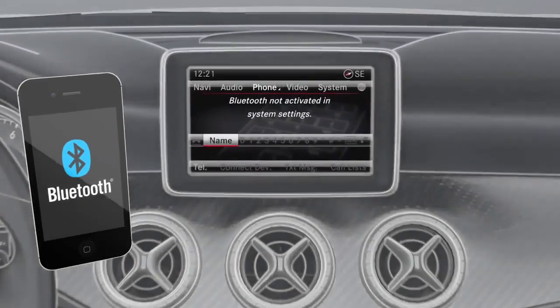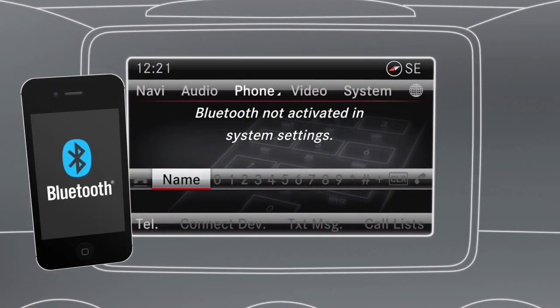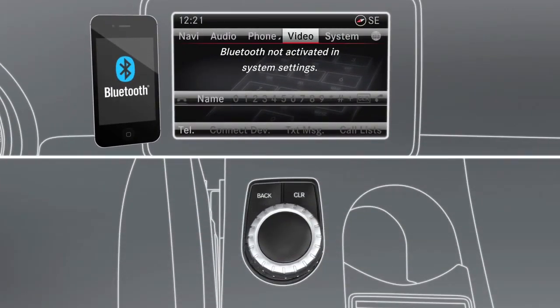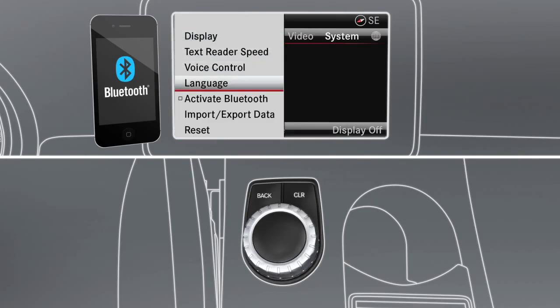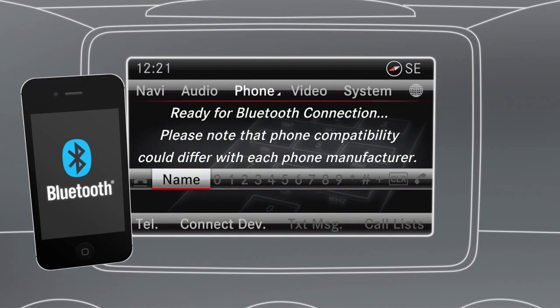The Bluetooth interface enables the wireless connection of Bluetooth-compatible mobile phones and Bluetooth-compatible audio devices with your Audio20 or Command system. In order to establish a wireless connection using the Bluetooth interface, first ensure that the Bluetooth function is activated on the system. Switch on your phone and ensure that Bluetooth functionality and, if necessary, Bluetooth visibility are active.